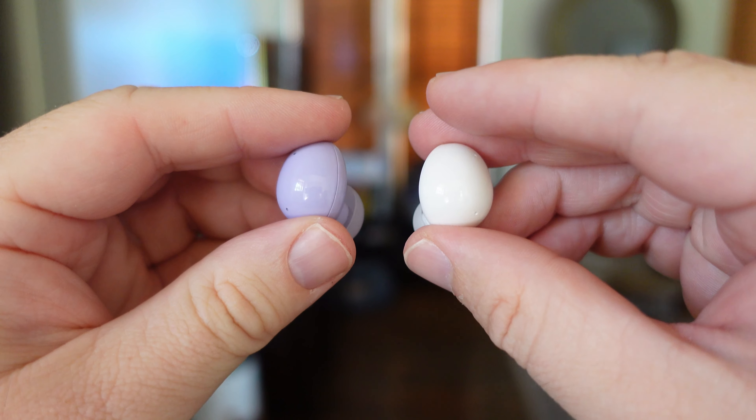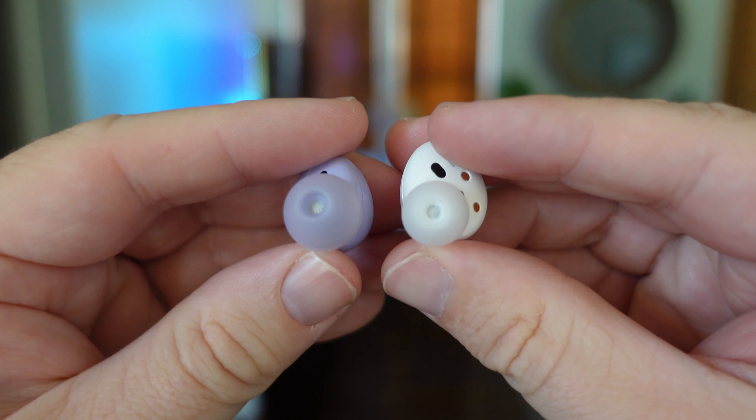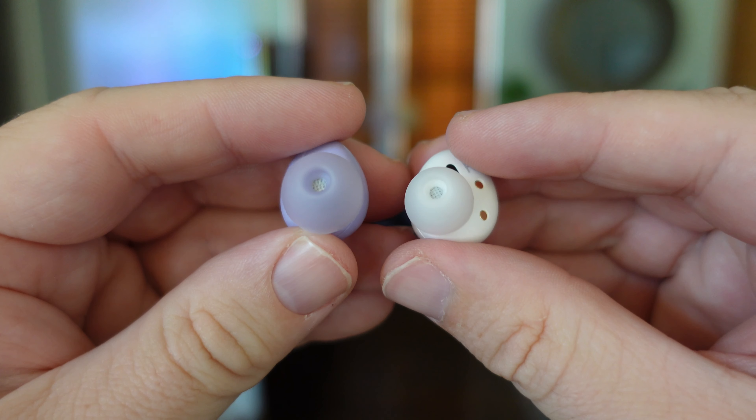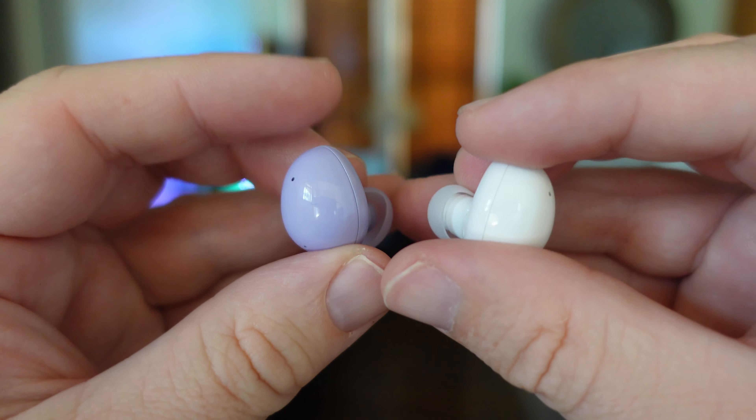Here's a closer look at the buds. What's nice is if you get the colored ones — just like the white ones — you can see the white ear tips, and the purple ones have purple ear tips, so it all matches together.